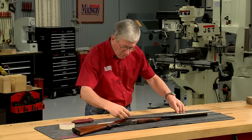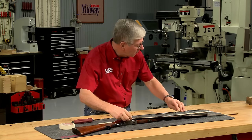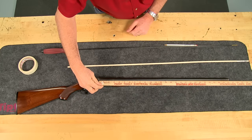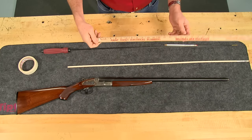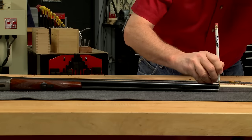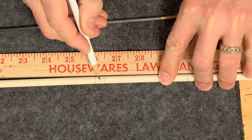A side-by-side shotgun is measured the same way. With the yardstick, the barrels of this LC Smith 410 bore measure 26 inches. Sliding the dowel rod down the bore until it contacts the face of the breech verifies the measurement.